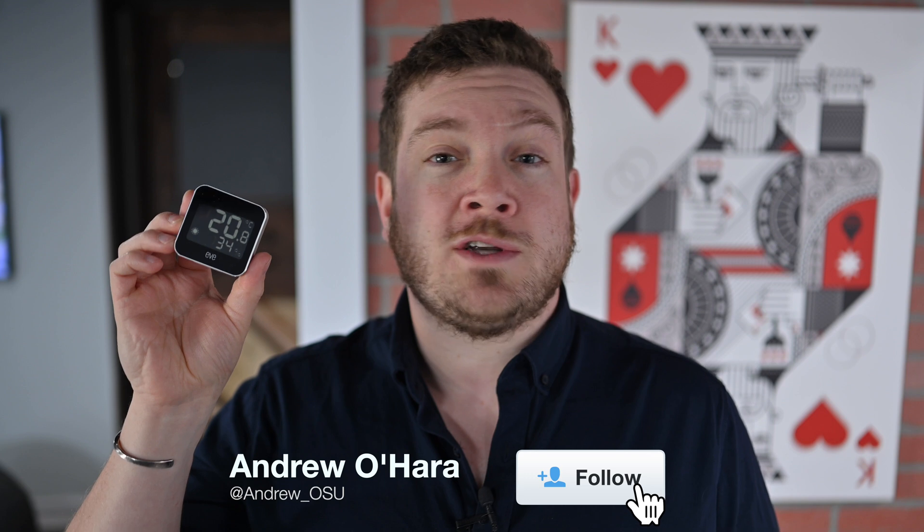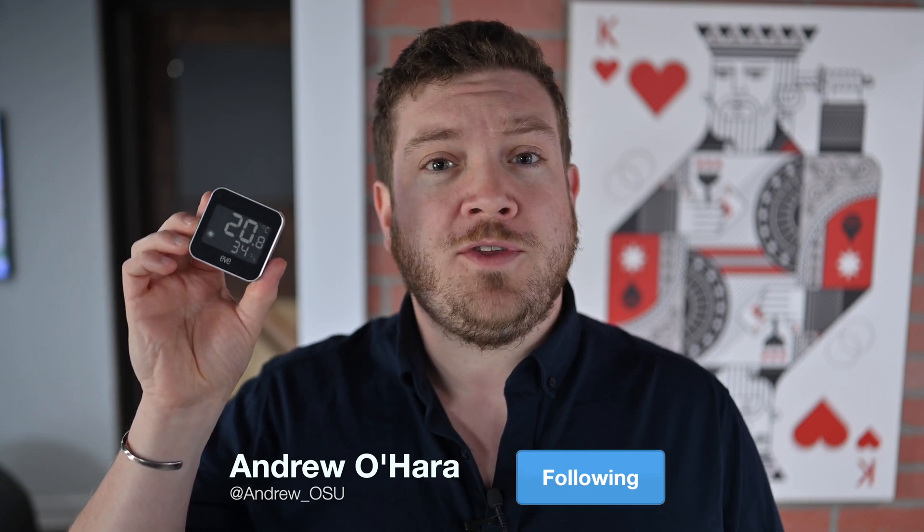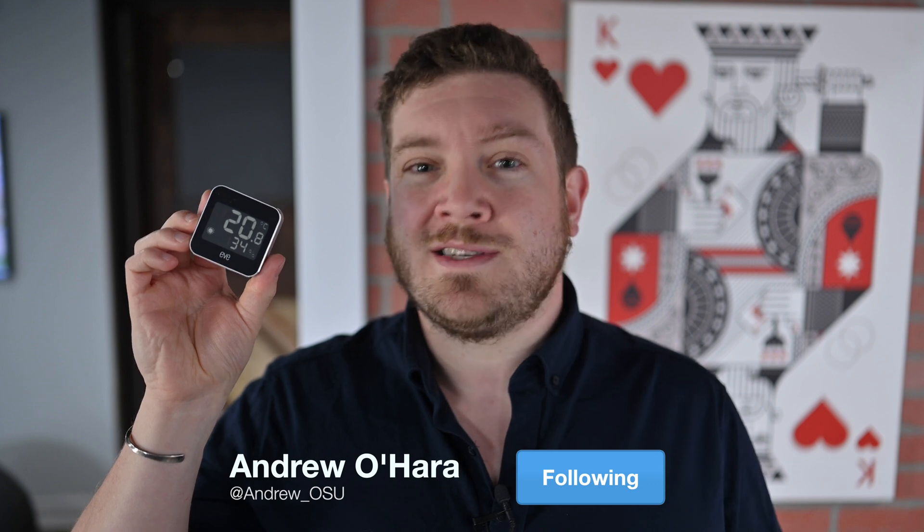So that's it — the new Eve Weather with Thread support, a bigger screen, and a weather prediction for the day, all on one simple HomeKit secure device. Let me know what you think over on Twitter at Andrew underscore OSU. If you want to grab one for yourself, I'll put the link down below in the description once they're available.